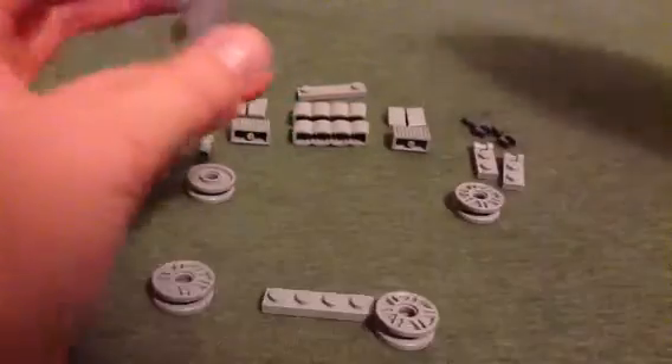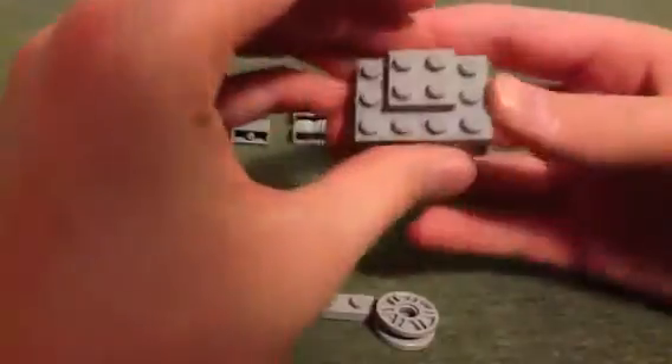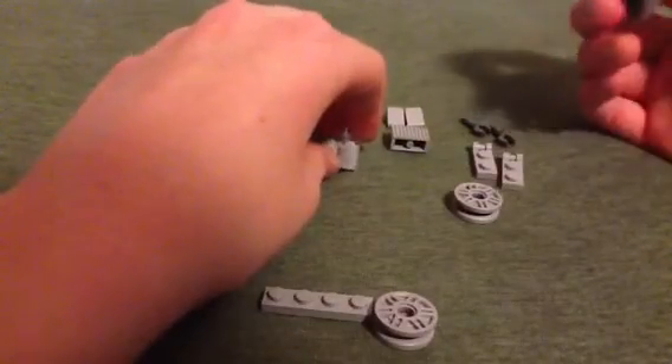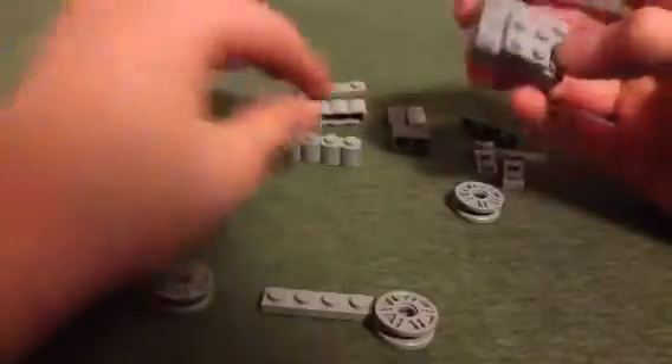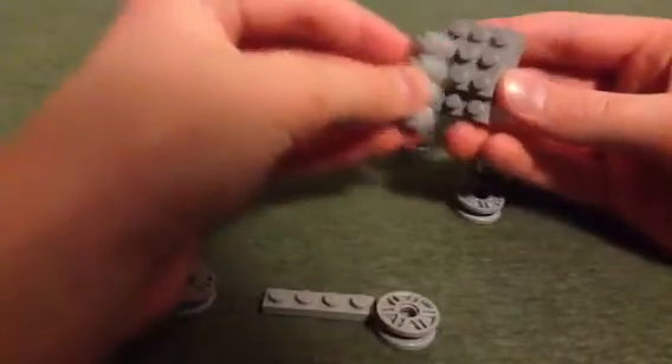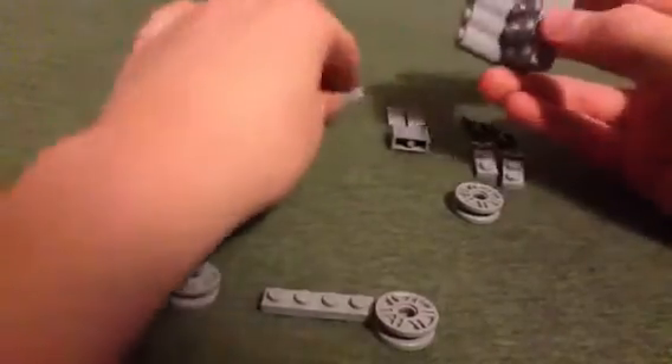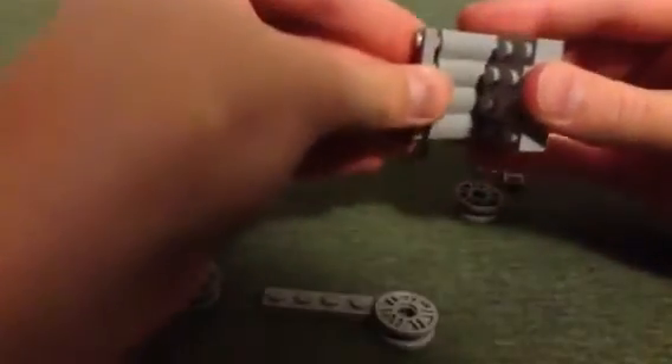It doesn't really bother me because they aren't really big pieces in the set that you can see too easily. Oh, I did this wrong — sorry, I did the step wrong. So you keep this there; it needs to be like this. And you get these — stack them.